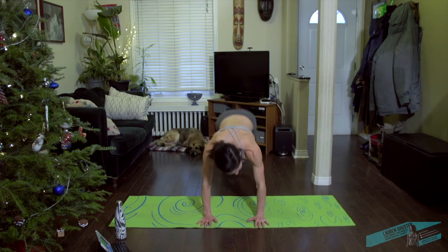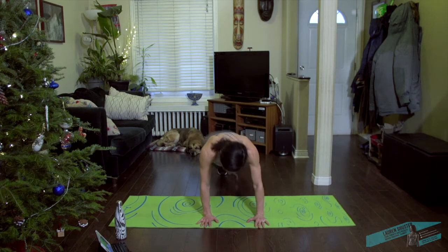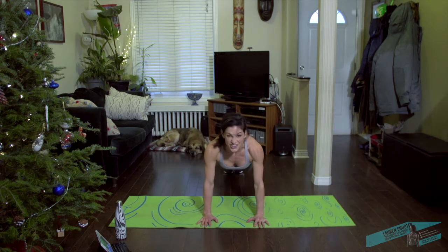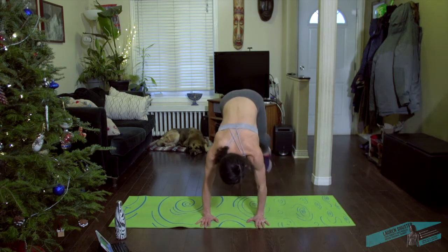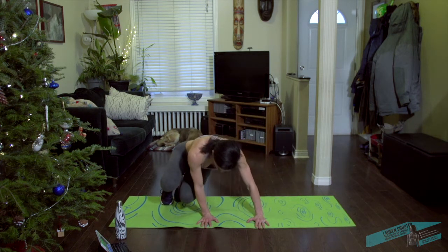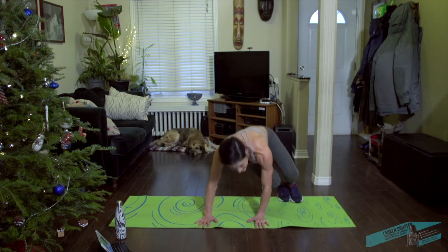We've got the obliques working, and quite a lot of shoulder work too. Keep it going — quite the challenge. 10 seconds.